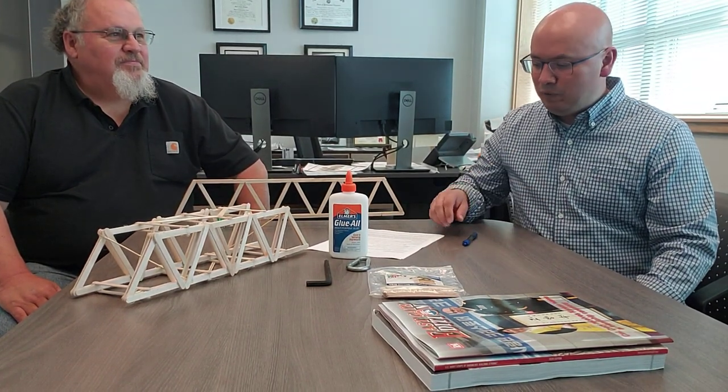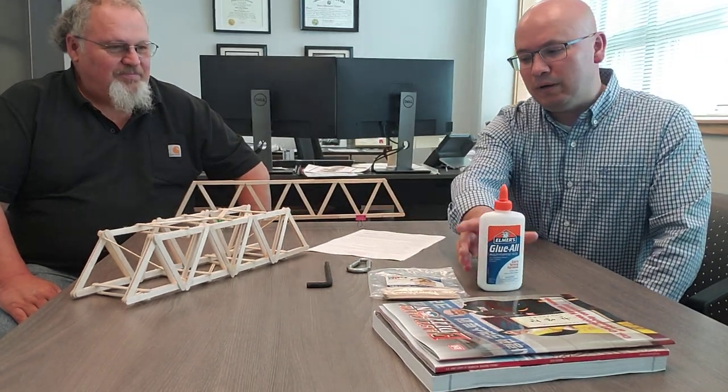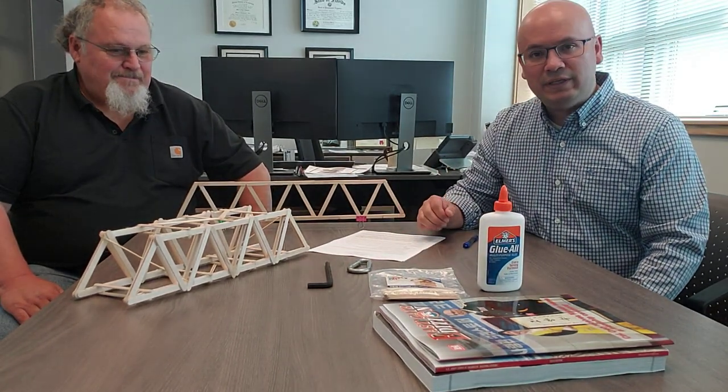Good afternoon everybody, thank you for choosing to view this video. This is the Bridge Design Trust Bridge Design Project. My name is Mario Fukunet, I'm the Deputy Engineering Division Chief, and I am Jim DeGraff and I work as a construction representative out on the construction sites. We're both here tied to a lot of the construction work and design work going on here on Camp Humphreys and on other bases throughout Korea, and we want to take a few minutes to explain what this project is going to entail.